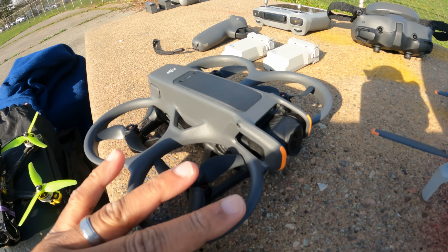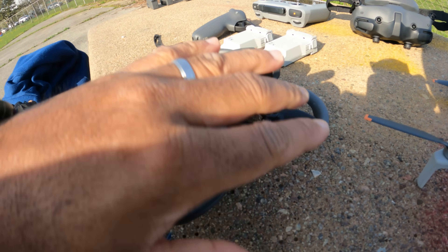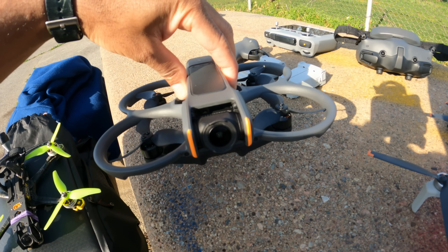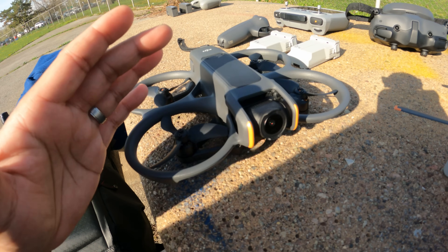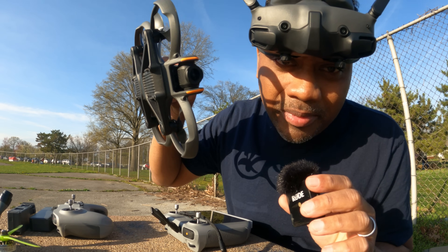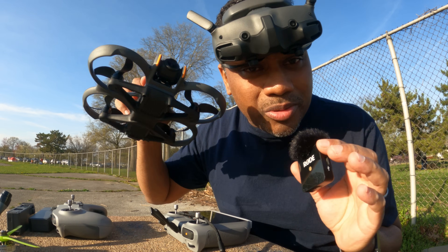Didn't DJI make it so these plastic pieces could be removed? I would imagine you should be able to click these plastic guards off and click new ones on and keep flying, but no — DJI will make you send it to them and pay a fee to get it fixed. That means when you're flying this you have to have a certain amount of caution because it's not very fixable. If you're interested in my thoughts on this drone in manual mode, hit me up in the comment section below.